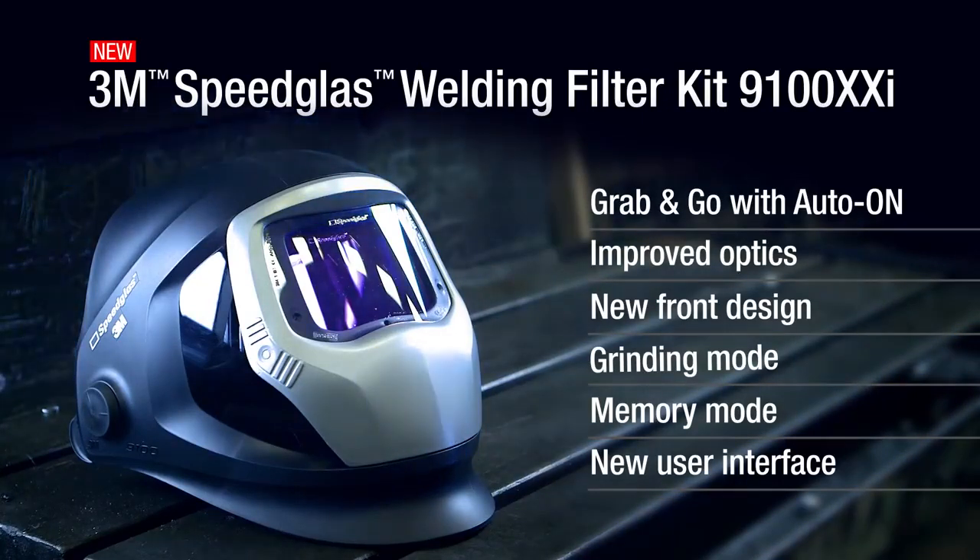Just one of the many ways the Speedglass 9100XXI filter may help you be more precise and productive. Compatible with all 3M Speedglass Welding Helmet Series 9100.